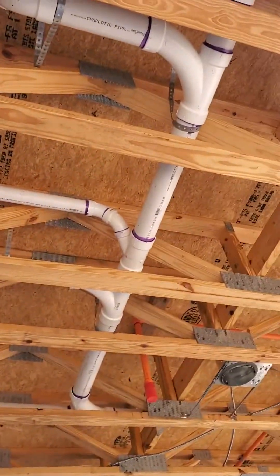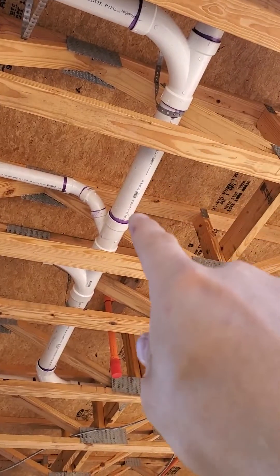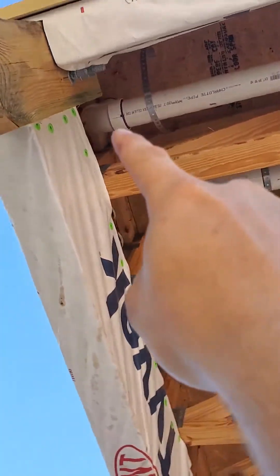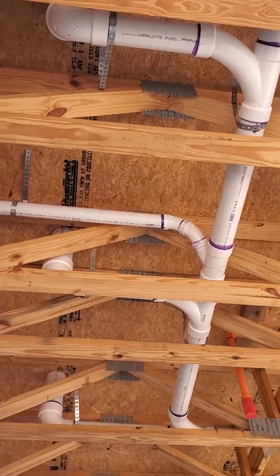Dry vents are legal in Florida, but you have to connect above the centerline of the main drain that it serves. Then we've got our third toilet, and that right there in the corner is going to be a cleanout, in case someone puts something down the toilet line and clogs up the main drain and a plumber needs to come out and snake it.